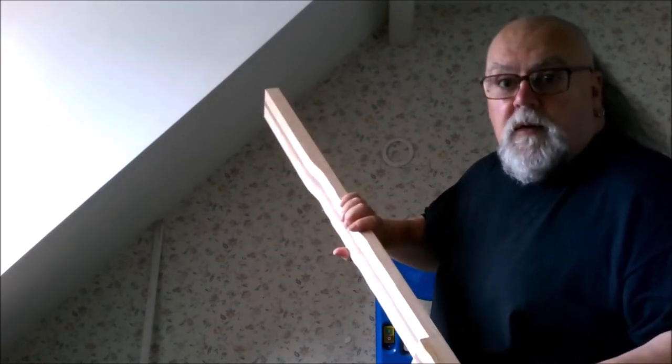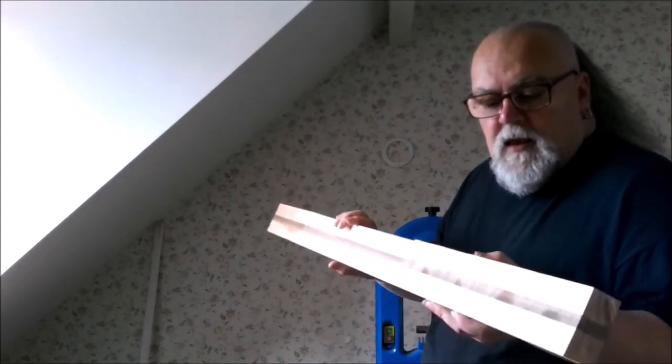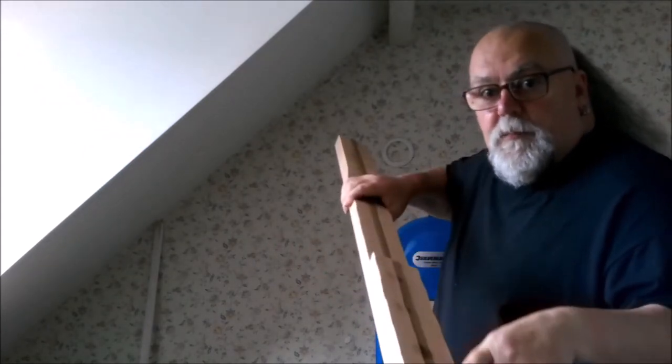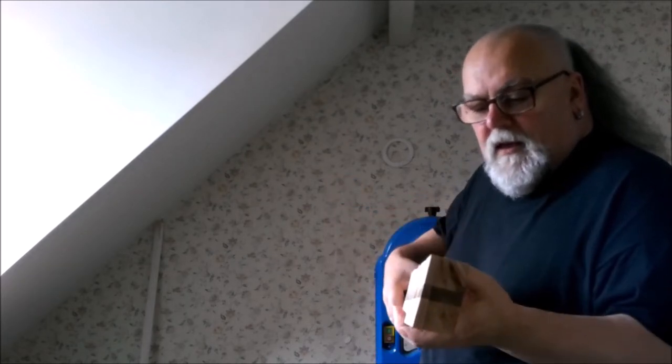I have in fact glued that piece on to the back of the guitar to give me my 37mm that I needed in the first place. So today I'm going to re-thickness just this part here, and then I'm where I need to be. Then it'll be a case of doing the angle for the headstock.